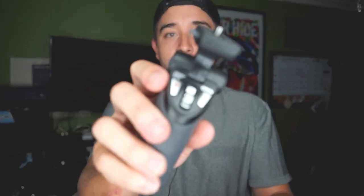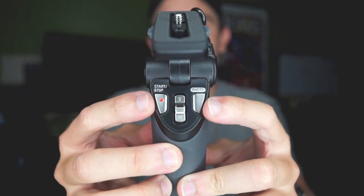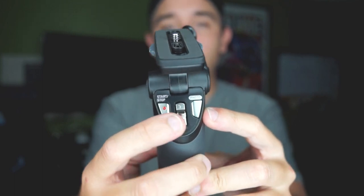This is basically a grip for vloggers so you can have remote access and control through these buttons. You have a record button, a photo button, and a zoom rocker dongle here so you can zoom in and zoom out with the power zooms that come with a lot of Sony lenses.